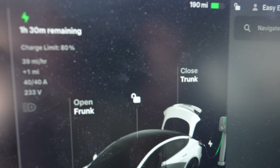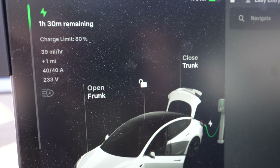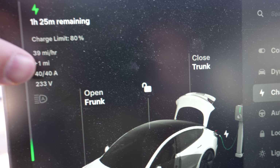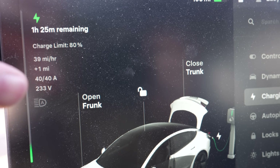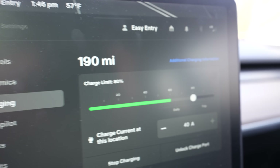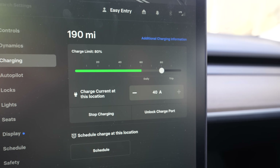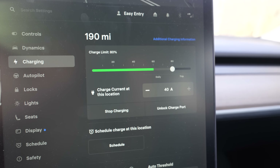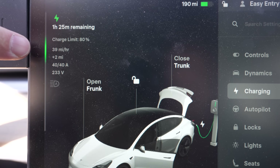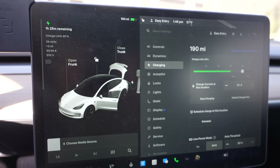Looking inside the Tesla app, we can see we have one hour and 30 minutes remaining to full charge with my charge limit set to 80%. We're getting 39 miles per hour of charge. We've added a mile so far — we just started. We're at 40 amps and 233 volts, currently at 190 miles and going up to about 225, which is the 80% limit. Getting 39 miles added per hour of charge is much, much faster than you would get out of the standard travel charger that Tesla gives you.